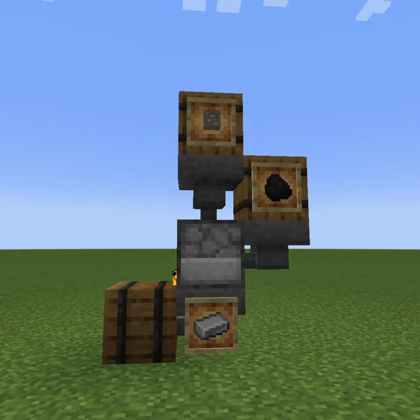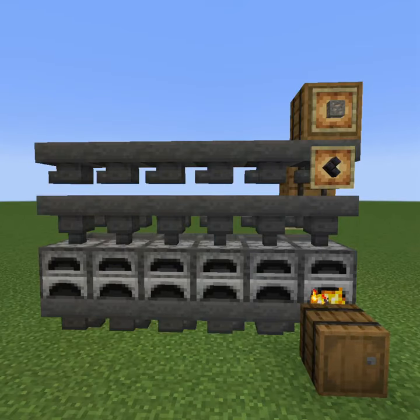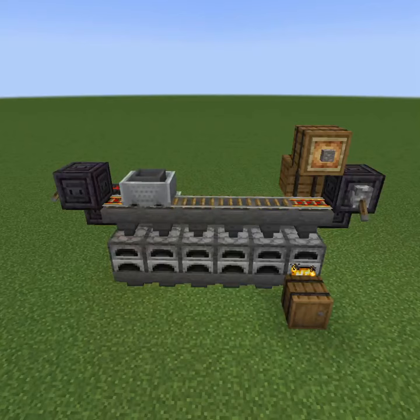Place containers on top for additional capacity. To expand, repeat the process. Add a row of hoppers on top to feed them all, or add hopper carts on top.